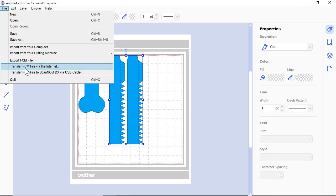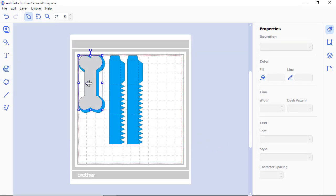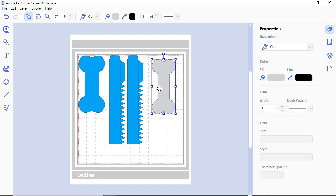Export FCM or transfer the file however you normally would — that depends on what kind of machine you have. If you import another SVG on the same mat it'll just bring it into the same mat, and you may not want that because you might want to separate cuts by color. There's a way in the online version of Canvas Workspace to put together different colors, and that will be a future video. But for now, this is the basic way of getting SVG files from Simply Crafty SVGs into the desktop version of Canvas Workspace.